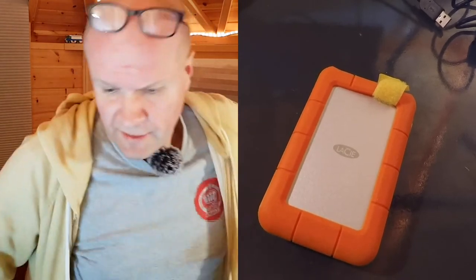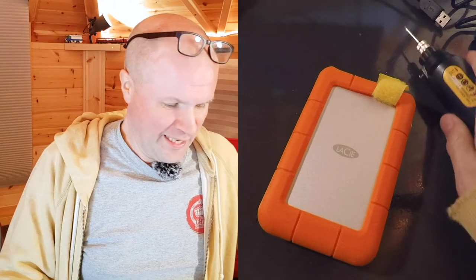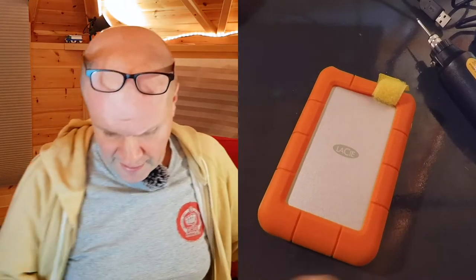I've made an engraving video before and I'll put a link to it in the corner if you click on the eye. These aren't exciting videos — I'm just sharing my journey along the way. If it helps someone, then that's good. Today we're going to engrave the Lacey and the MacBook Pro. I'll start with the Lacey.